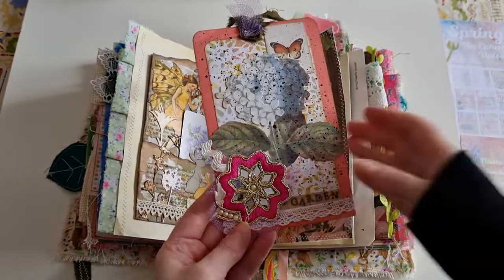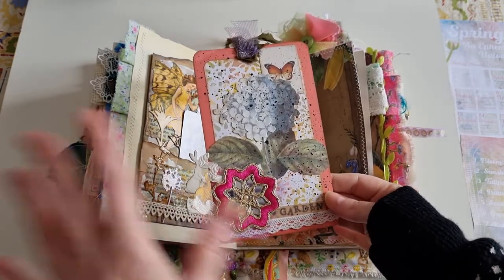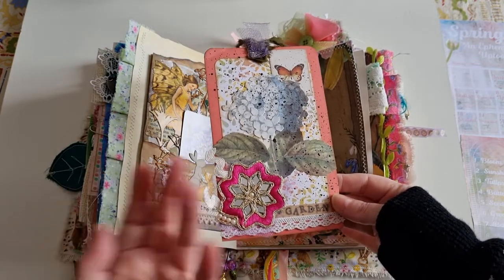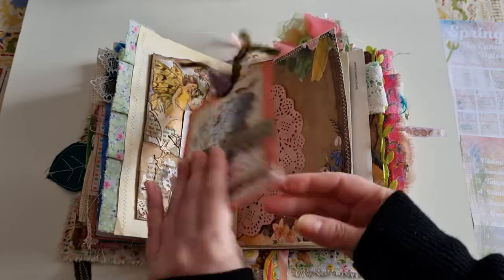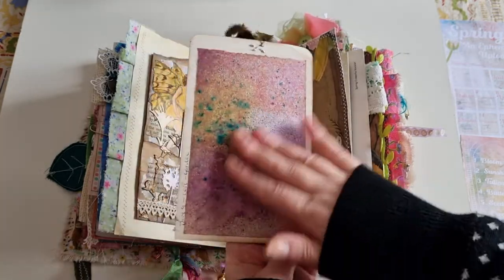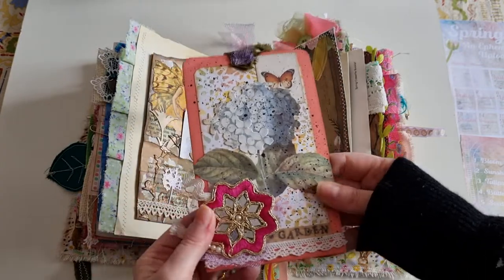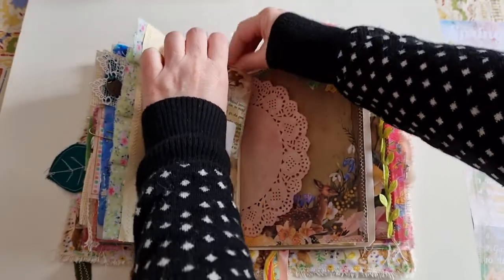Inside that is day nine — Lori again, prompt was Garden, and these are tags. Lori did a much better example of this, as it didn't quite go to plan for me, but I still really like how it turned out. I added some splatter, she added lots of different textures, and there's the back you can write on with some of my painted papers.